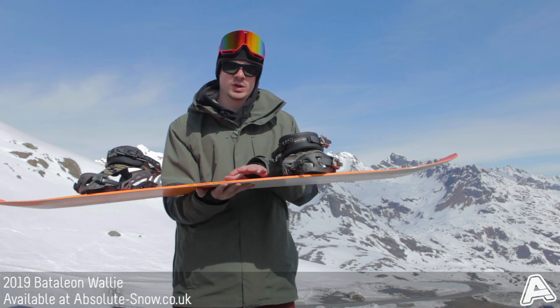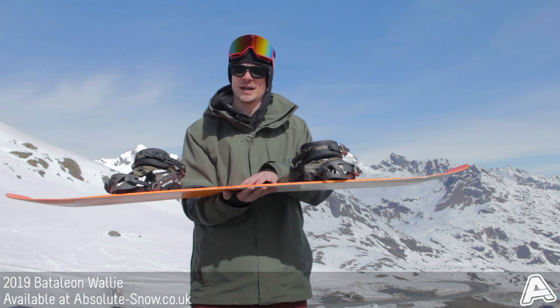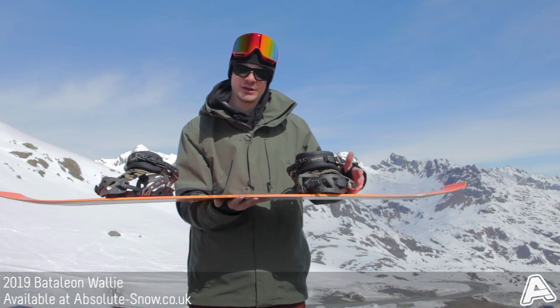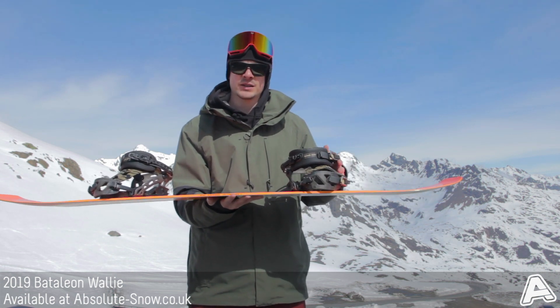Battalion use what they call triple base technology — I'll explain that in further detail in a few seconds — but that works to take away the catchy feel of camber and makes it a nice soft easy ride.